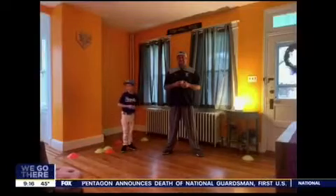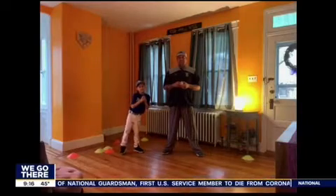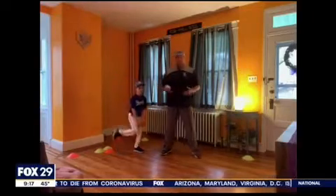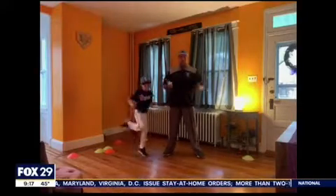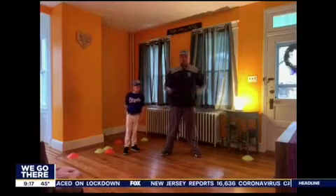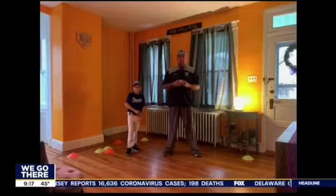So what all will you do? Will you do grounders and stuff like that? Basically what we're doing — the premise was everybody doesn't have a lot of space or hard balls and bats. So our idea was let's do it around the house where mom doesn't get mad and we don't break anything. We're using simply sponge balls, whiffle ball bats, and cones as our bases and props. That's basically what we've been doing in our little 10 by 15 room. It's been great.